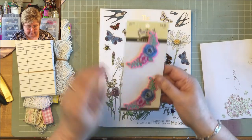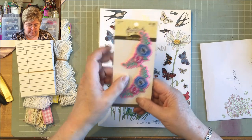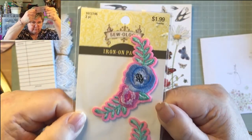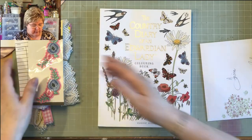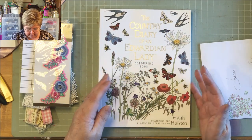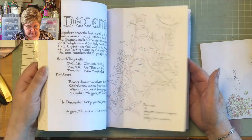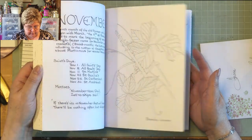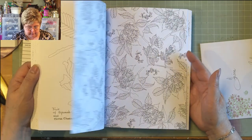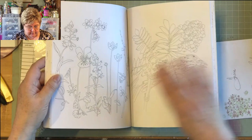And then these two iron-on motifs — seeing as my next journal is going to be a boho journal, they are just the job. They're fabulous. And as if that wasn't enough — which it was more than enough — this: the Country Diary of an Edwardian Lady colouring book. Look at all the images sitting there waiting for me to colour them in. What a gorgeous thing to do in the evening watching the telly. I'm absolutely delighted with it.